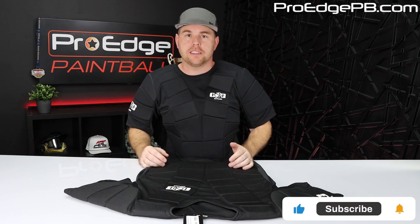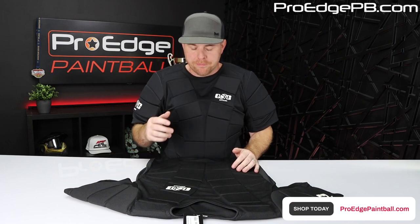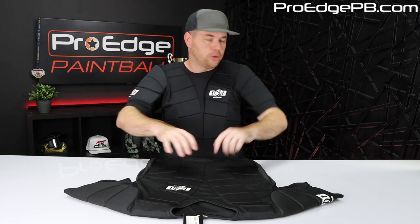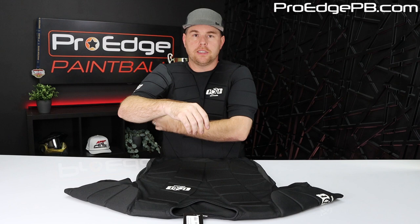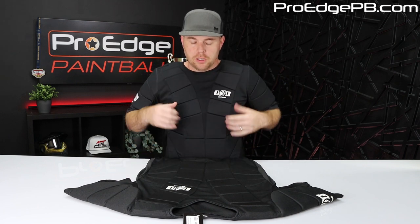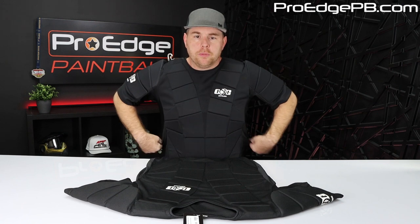So this is a XXX, triple X. They make like double sizes. I tried on some of the other ones and they don't fit necessarily as true to size. So this is a XXX — I'm 5'11", 240 pounds, and it fits good. So if you're about the same size, about six foot tall, this would be about the same size you want to go with. And I've got a little room to breathe in here.